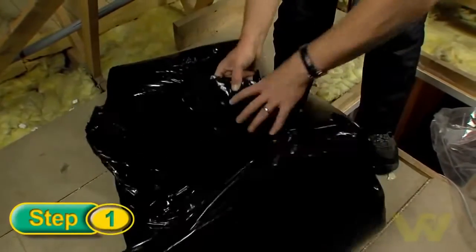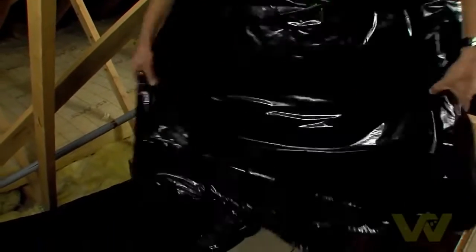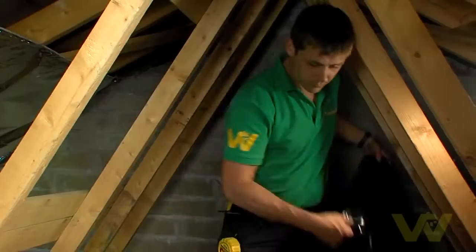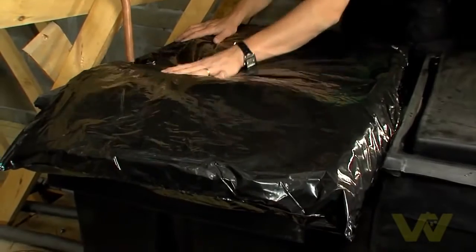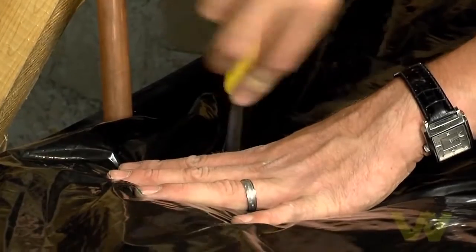Unroll the jacket parts and shake lightly. Set aside and allow a few minutes for the insulation to expand. Place the short section of panel over the tank lid and cut the insulation to suit vent pipes if necessary.